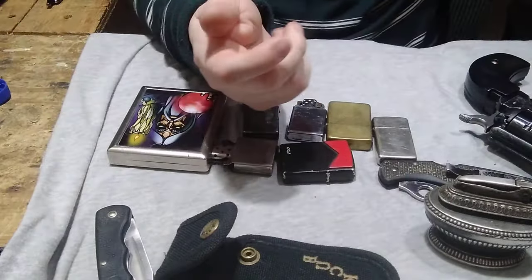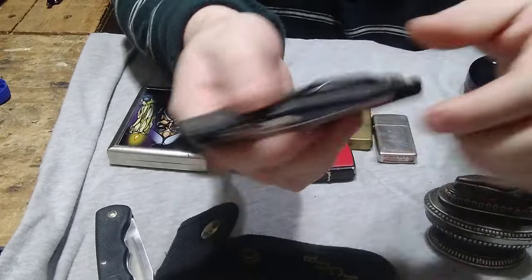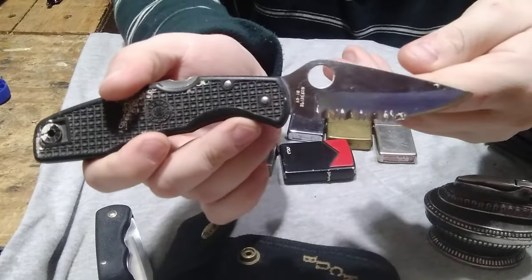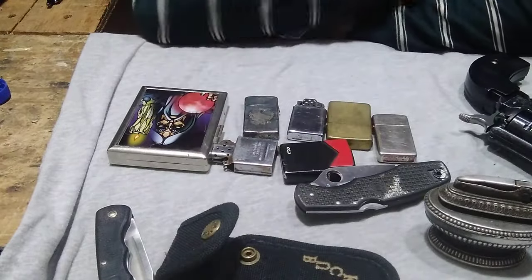Another item I got is this beautiful Spyderco. I think I've already shown this, but I'm gonna go ahead and show it again anyway — those in the comments will let me know. Spyderco Japan 4810 — traded my buddy some games and some cash for this. Beautiful.